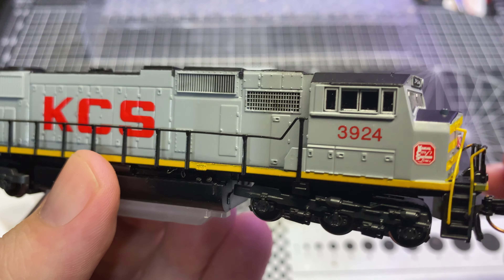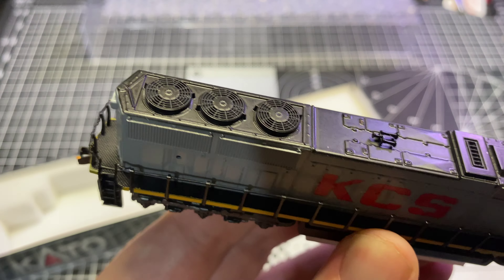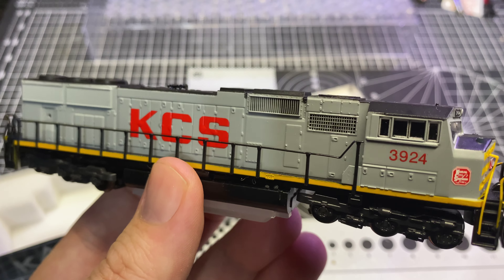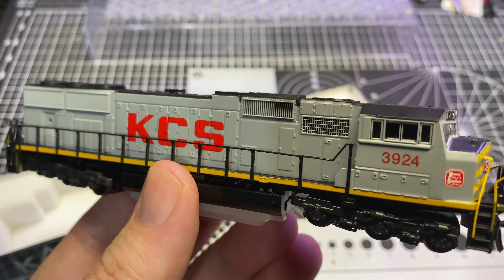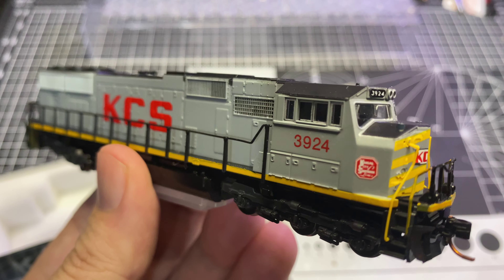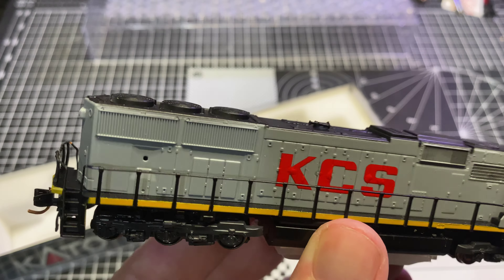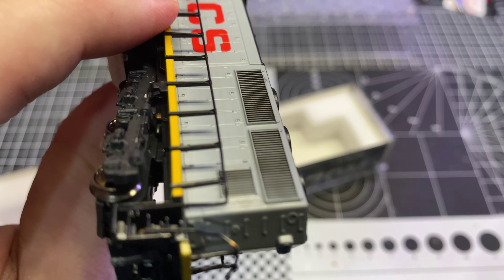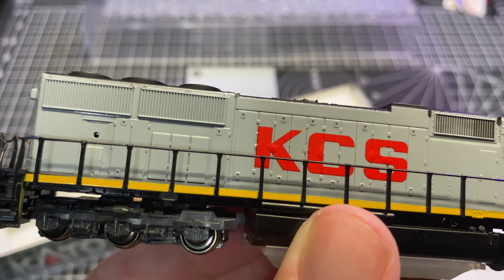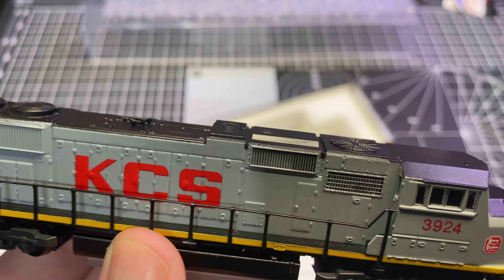Not much going on, pretty simple. I didn't have him add grab irons or anything; I just wanted a quick spray and decal job. Could I have done this myself? Maybe, but for the reasonable prices Mario charges I'd just rather have a professional do it and have it come out looking right. He did blacken half of the grills — looks like he missed the other half — I'll go over with some weathering powder and get the ones on the side. I didn't even notice that error.